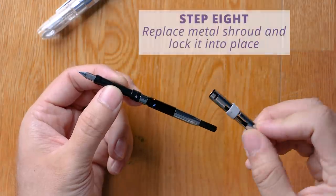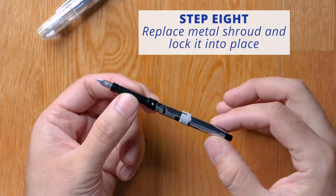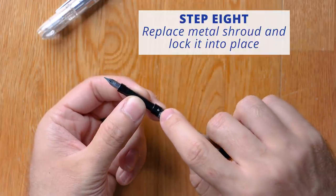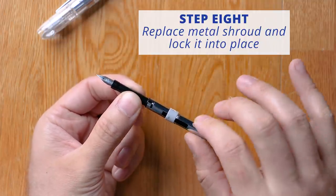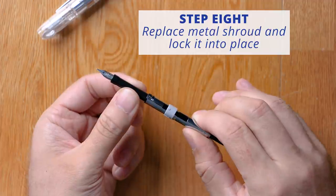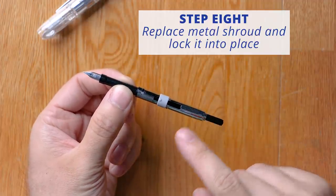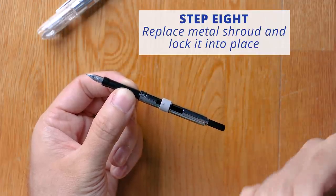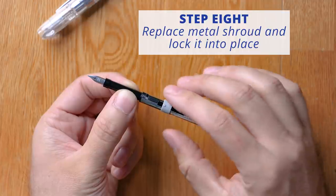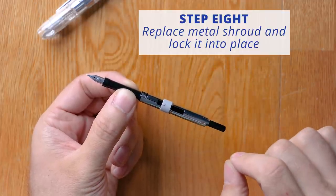Replace the metal shroud over top of the converter, aligning the track with the post on the front of the nib unit. Seat it in place and then twist it in a clockwise motion to lock it in place. Now technically you can do this as soon as you install the converter before you fill the pen, but I personally like to have the shroud off when I'm filling so I can see everything going on in that converter.